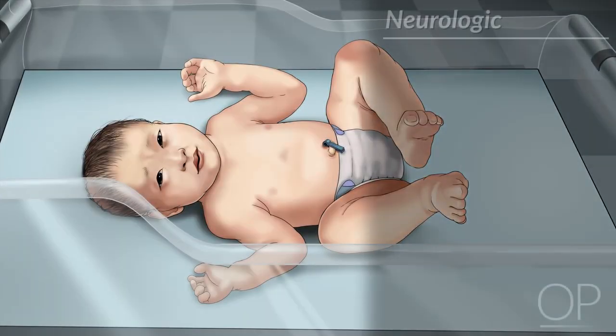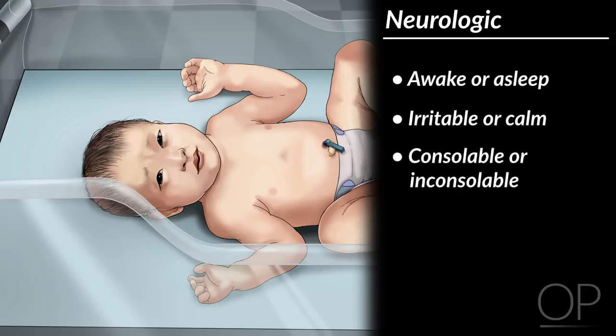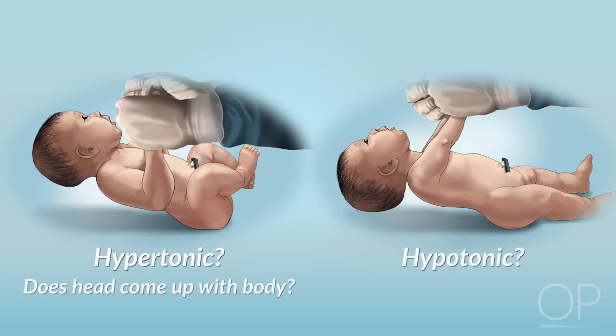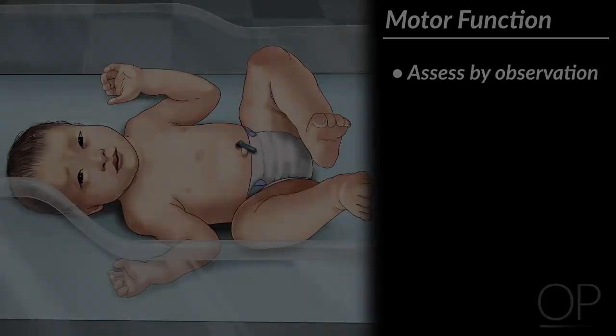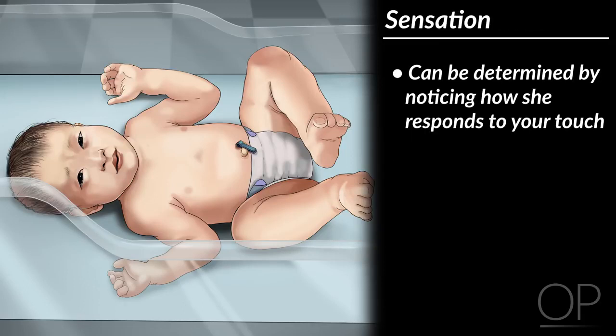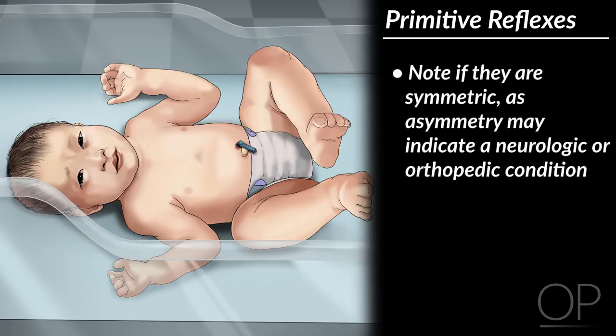The baby's mental status can be described as awake or asleep, irritable or calm, consolable or inconsolable. To test her muscle tone, pull her toward you. Does her body feel stiff and hypertonic or overly floppy and hypotonic? Does her head come up with her body to a sitting position or does it lag behind? You can assess her motor function by observation. Does she move all her extremities well? Is her face symmetric? Sensation can be determined by noticing how she responds to your touch. A unique aspect of the newborn exam is the primitive reflexes. When assessing them, note if they are symmetric, as asymmetry may indicate a neurologic or orthopedic condition.